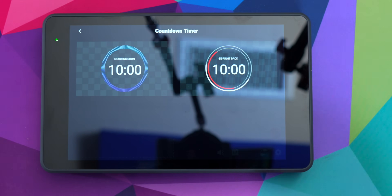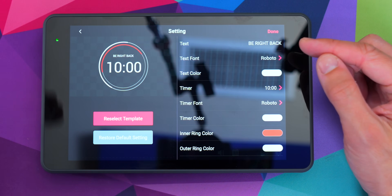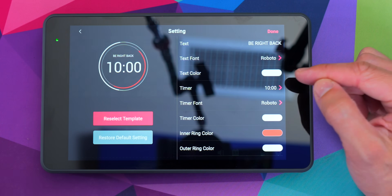We also now have countdown timers as overlays, which is very cool. A lot of people like to have a countdown timer before and after their streams. You can basically change everything about it — the messages, the colors, and how long it's timing.